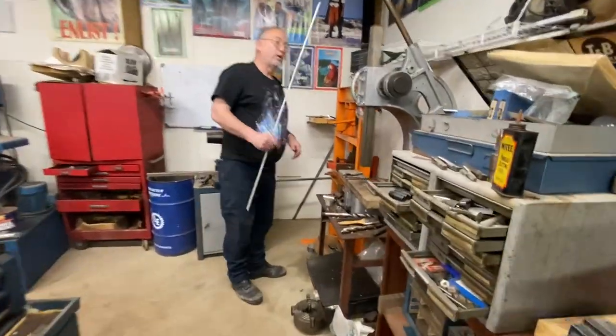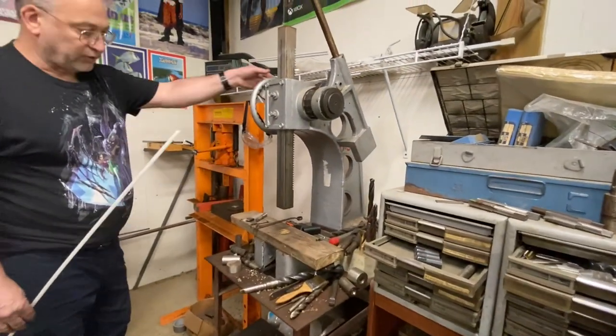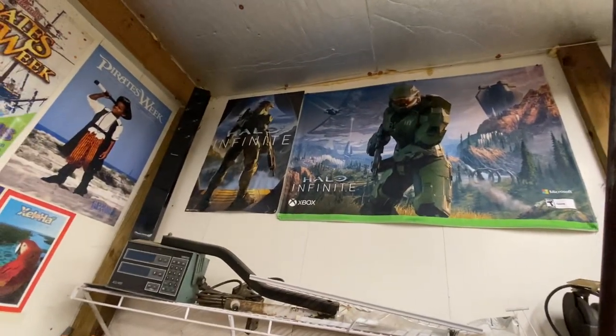Down here we've got an arbor press. This is used for putting bearings into things, pressing shafts, fixing annoying printers sometimes — takes care of that. Up here, I found out if you're hanging around at the GameStop at the right time, you can score some free loot. So that's pretty cool.